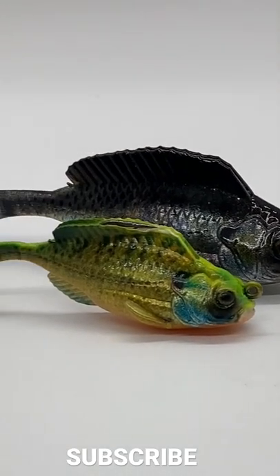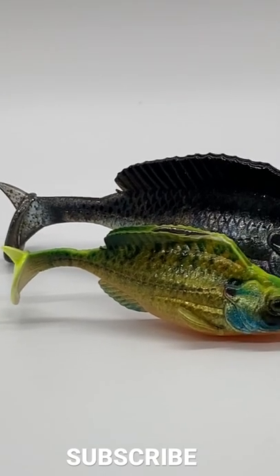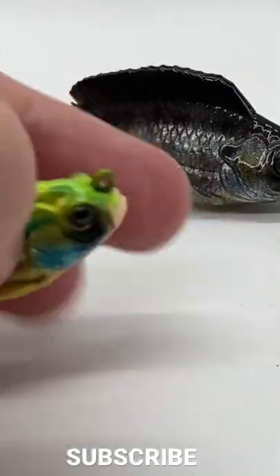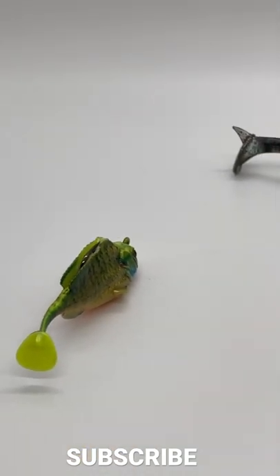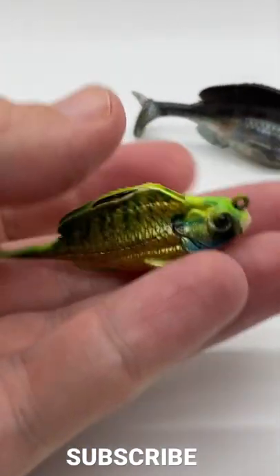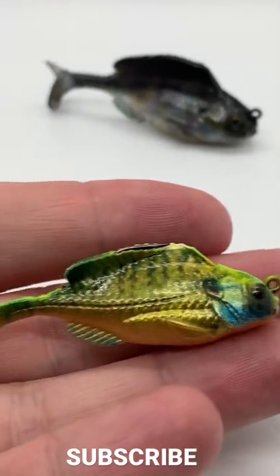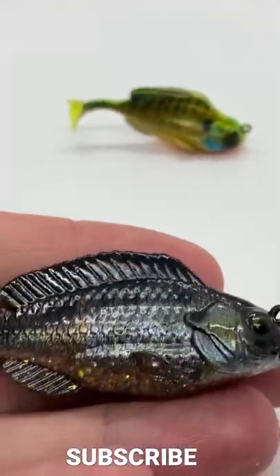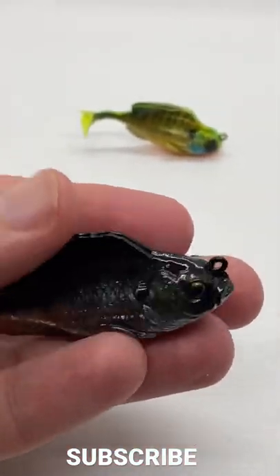Thought you all might like to see these new Savage Gear Structure Gills. This one right here is the small one — 2.4 inches. Both are sinking little baits, and then this one is the bigger one I bought, which is three inches.